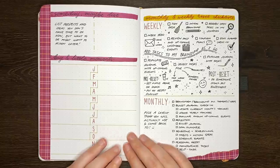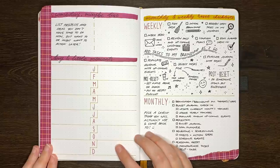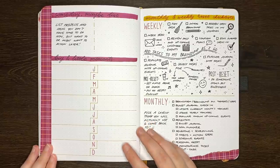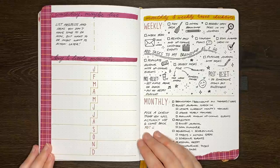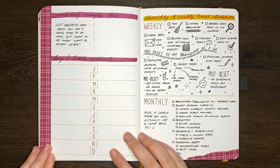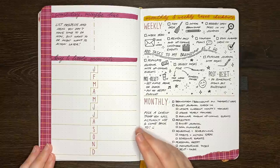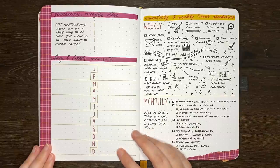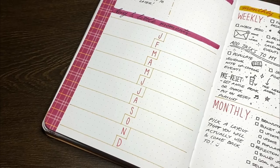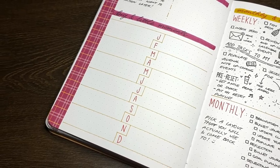Up next we have the idea of having a big and little happenings page. This one will effectively become a memories page of the year, but it can house things like tiny wins, milestones for your goals, any happenings of importance to you — but it could also be extended to include global happenings too. Pages like these can be nice to look back on in years to come, just to get a snapshot or overview of how the year was.